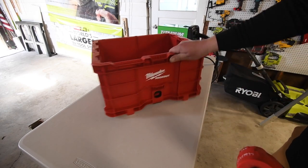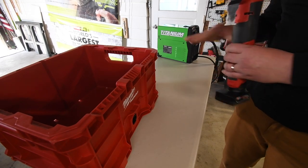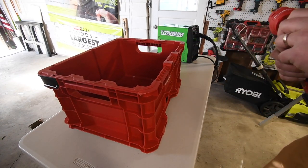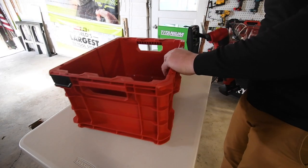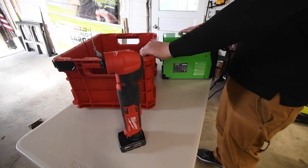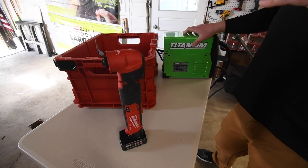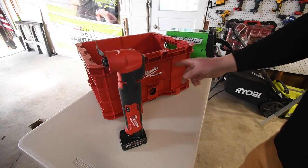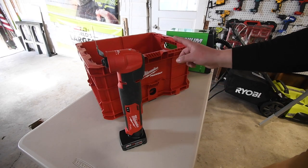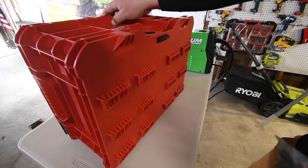First thing we're going to do is customize the crate to fit the actual welder. It's going to be a little bit taller, but we're going to customize the bottom of another unit to counter that. Let's find out exactly where we're going to cut. We're going to cut right here and right here, all the way down, to get access to the dials. Let's get started.